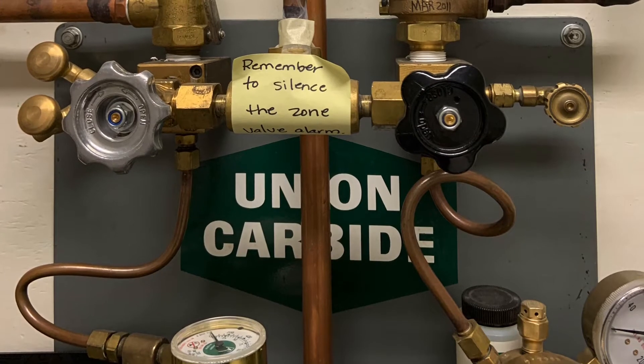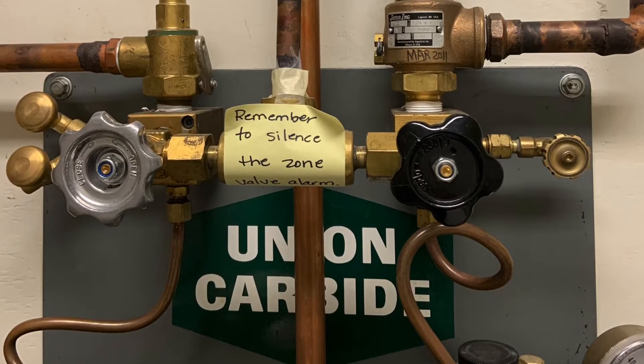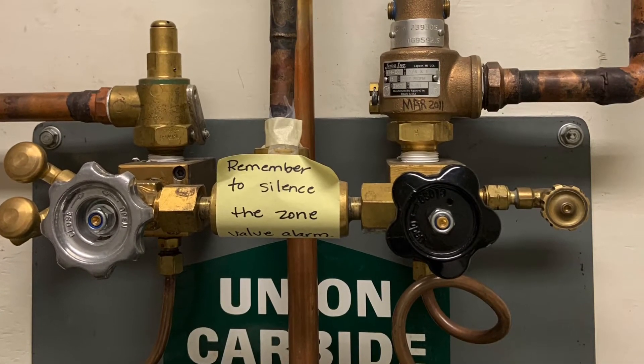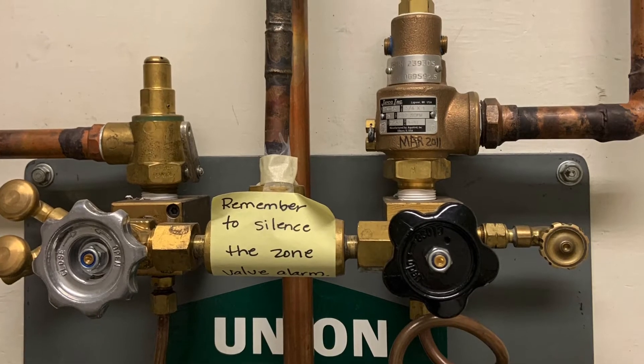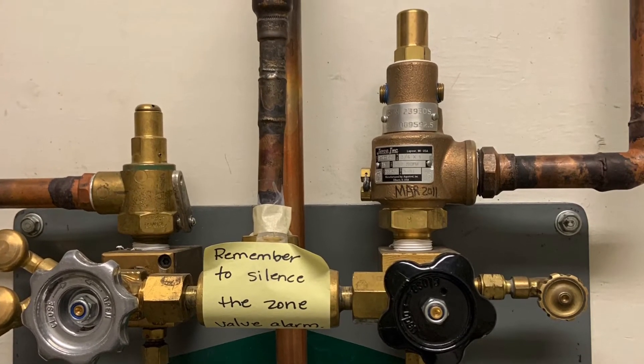All of the pieces of equipment on the service side that I just described also occur on the reserve side. The only difference is the reserve side is set at a lower working pressure — 50 psig on the reserve side, 55 psig on the service side.